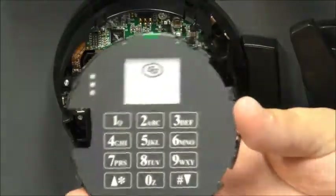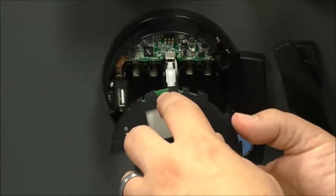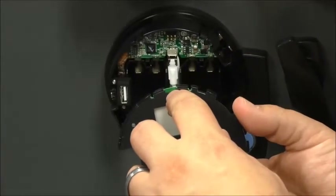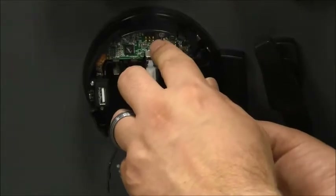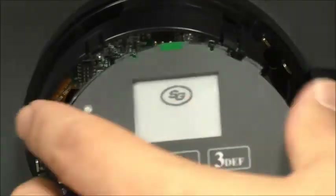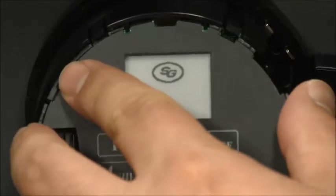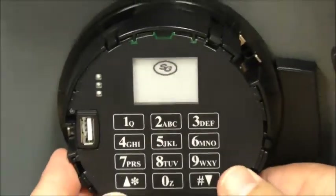Next, we have the keypad face. There's a green section at the top of the keypad face which will fit over the connectors but underneath the tab. When you insert it, make sure that the green section is entered underneath the tab, and the keypad will then snap into place.